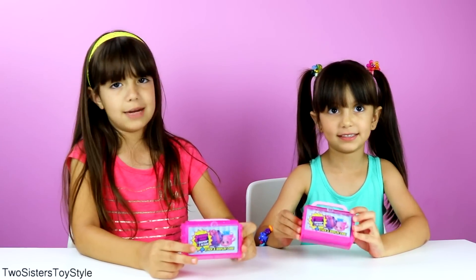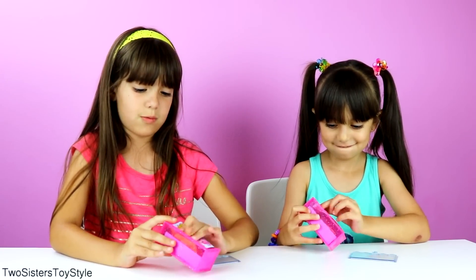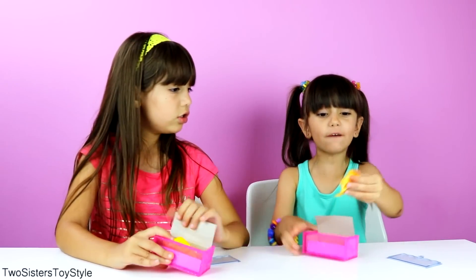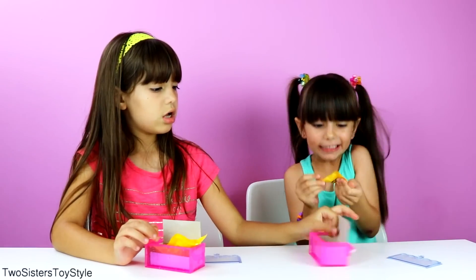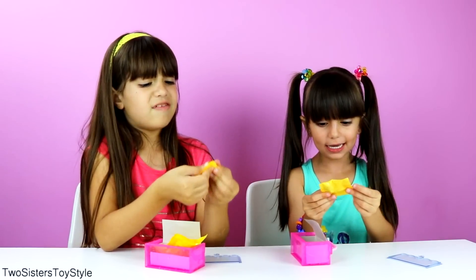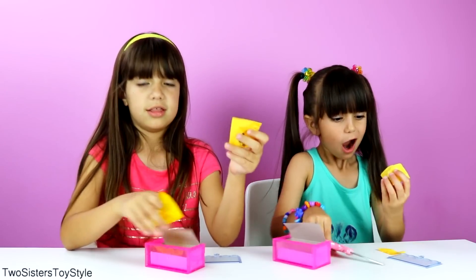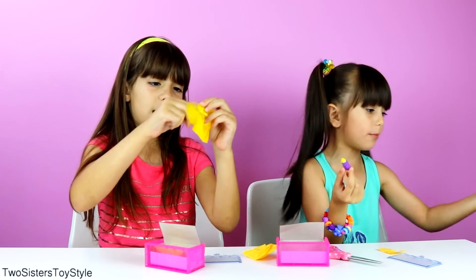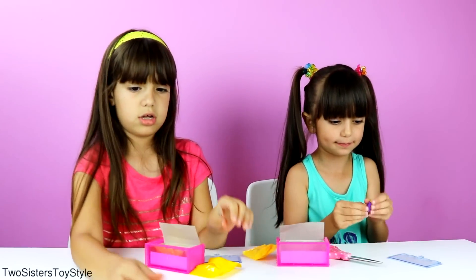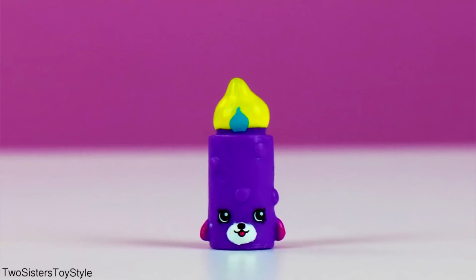I'll be more excited because we've never gotten a limited edition before. So let's open them. These are the best of Season 1, Season 3, and Season 2! These are the ones that don't have the tear strips. I got purple Flicker Candle! I got one of the ones we need. I got a Duke Kid puppy brush duplicate. I got purple Flicker Candle and she's our new one — so we're only missing three Shopkins!